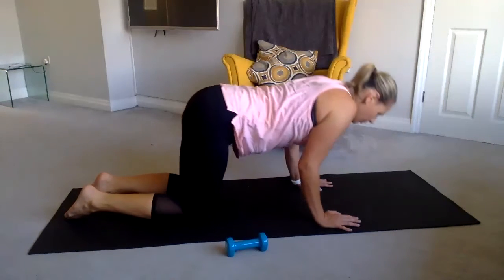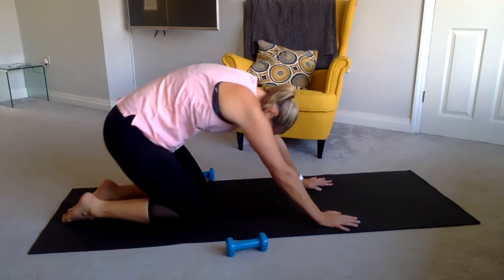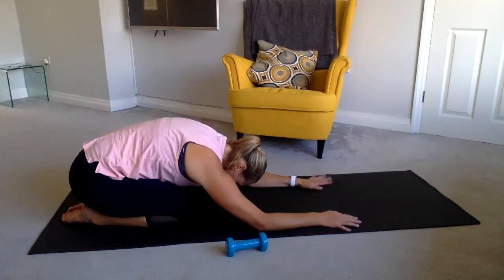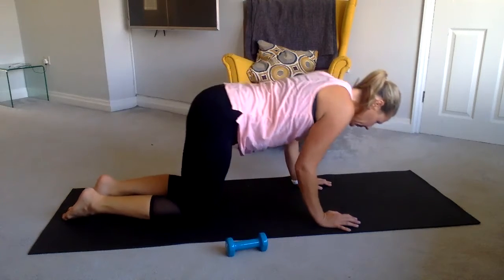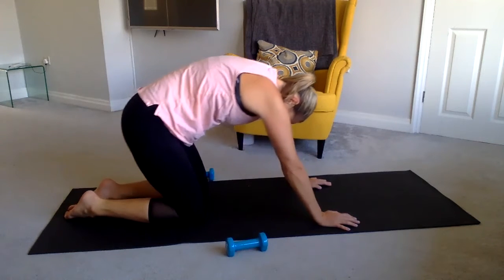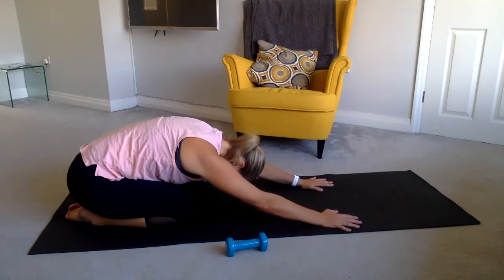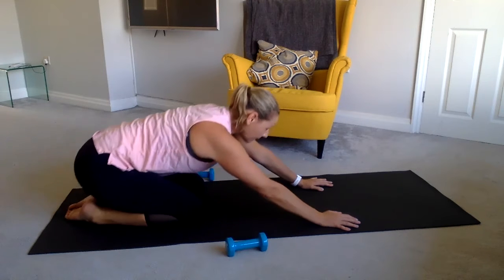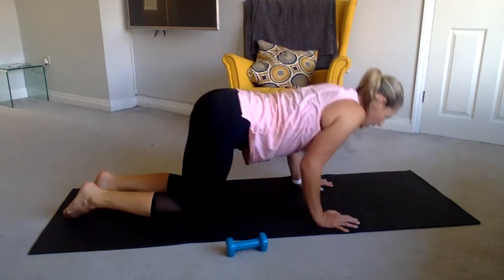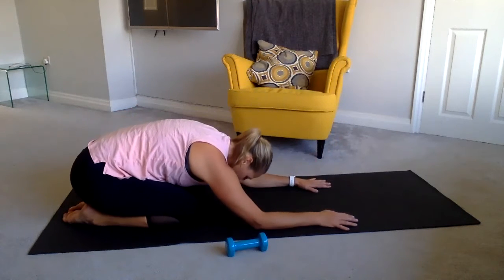Maybe just do a half push, press back up, and then settle it back down again, relaxing the elbows. Three more, inhale. Take it slow, settle it down, inhale. If you want to just rest here, do so for 20 seconds — drop the head, drop the elbows. If you want a little bit more challenge, look up, lift up, drop down halfway, and then pulse, pulse, pulse, pulse — not too fast. Last one, and then sink it back, head down, chest down.